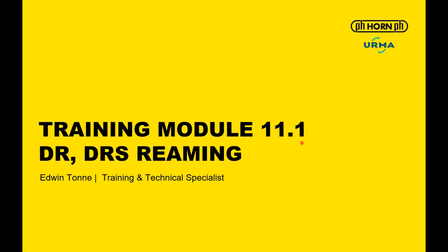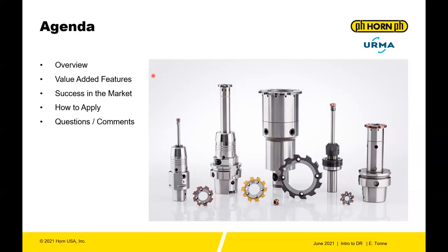Welcome back. Training module 11.1: DR DRS reaming. I'm your trainer, Edwin Tunney, training and technical specialist for Horn USA Incorporated. In today's training, we'll talk about an overview of the DR DRS reaming product, the value-added features, success in the market, and how to apply.